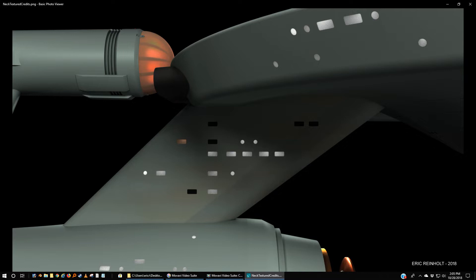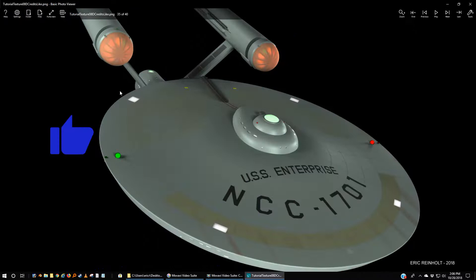Season three only used old shots of the Enterprise that had already been done in the first two seasons. But I'll show you how to do this, and I will show you how I did this.